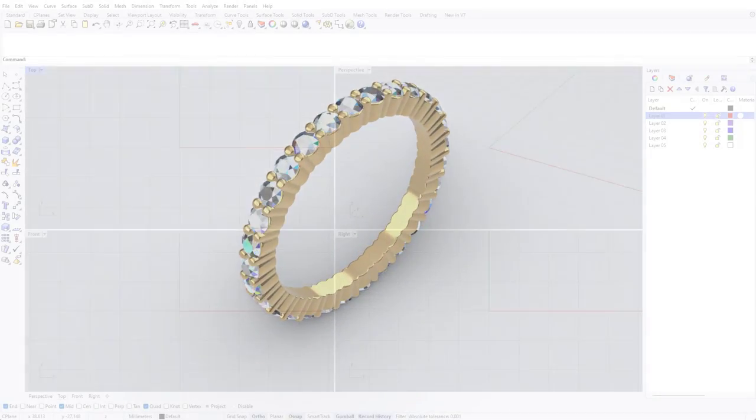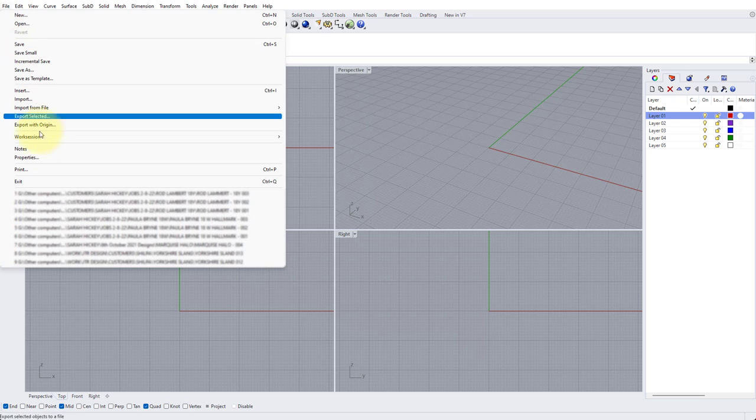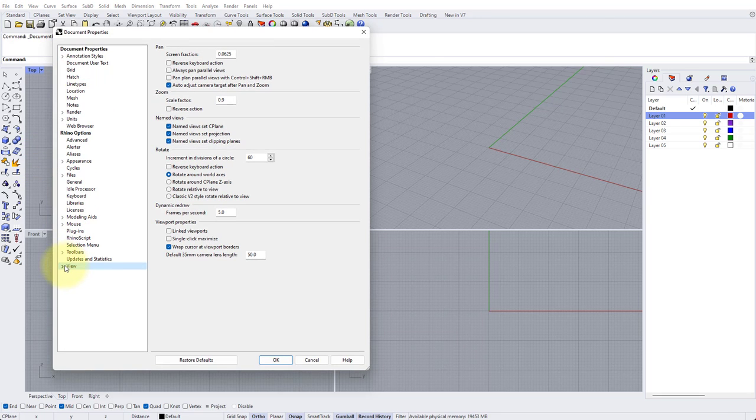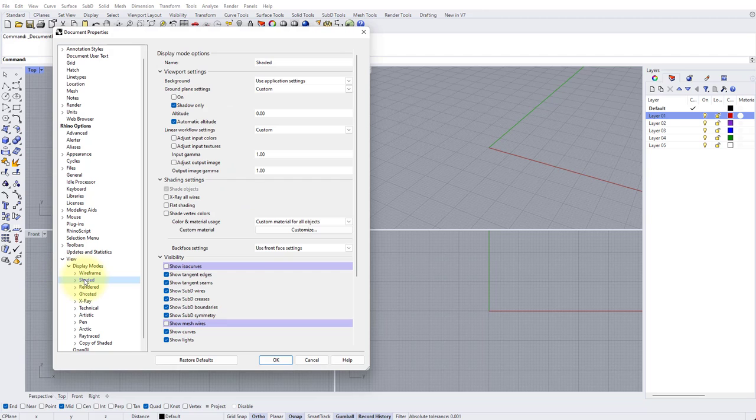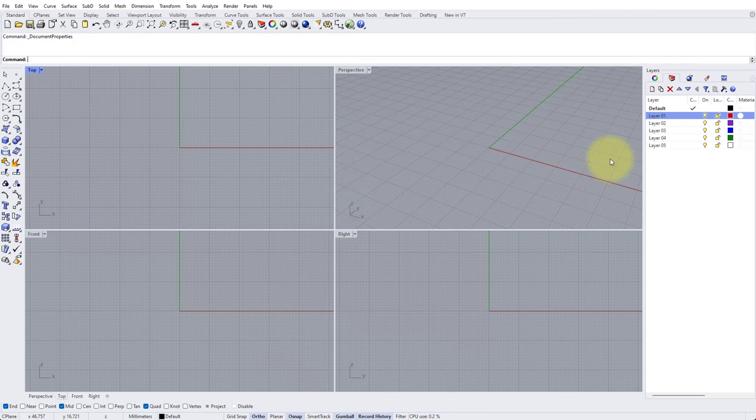Let's get started. Before we get stuck into the tutorial proper, let's have a quick look at my setup. Go to File at the very top left of the screen and go to Properties. On the left hand side go to View, press the little arrow to expand, then Display Modes and click Shaded. Go down to the bottom of this list where it says Visibility and uncheck Show Isocurves and also Show Mesh Wires, then press OK.